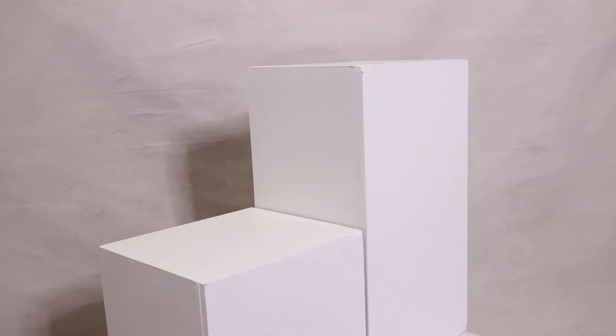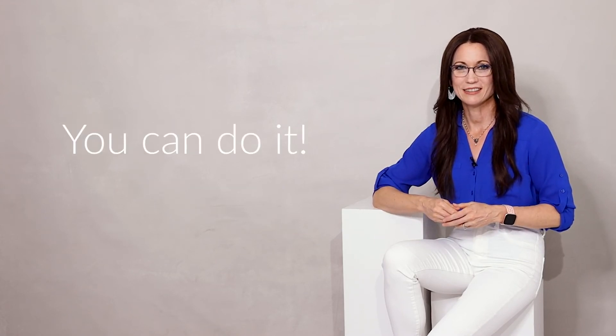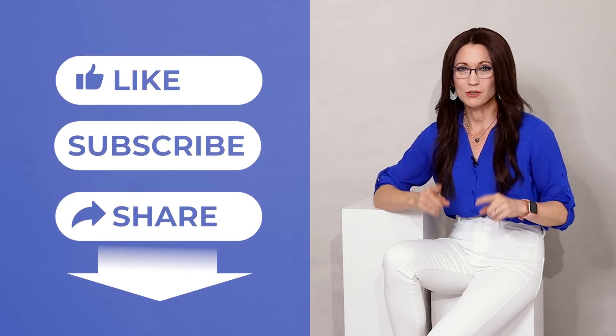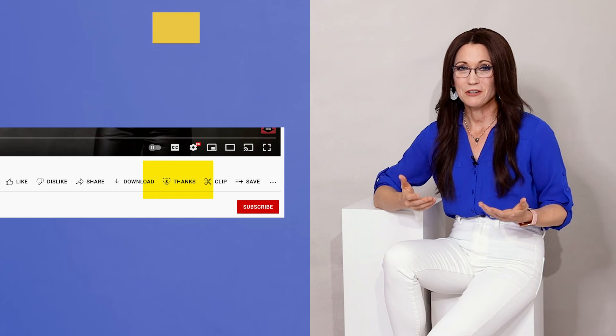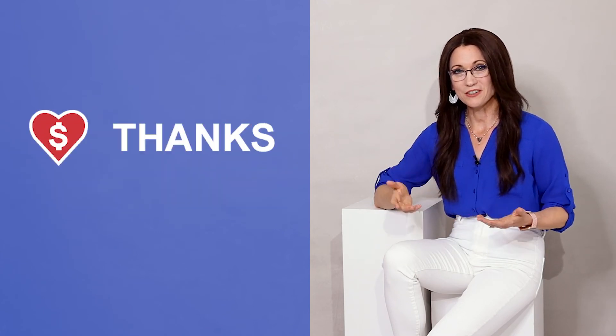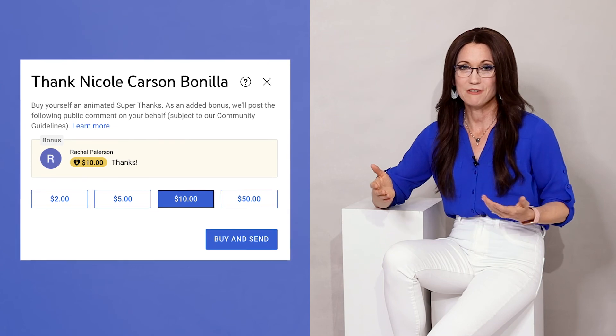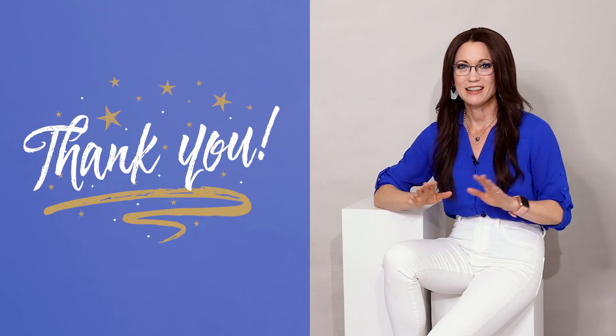It is so exciting to have an idea in your head come to life and even exceed your expectations. I hope you enjoyed this tutorial and feel inspired and empowered to make your own. Of course there are some fantastic Apple boxes you can purchase online, but if you enjoyed the hands-on experience of making them yourself I highly encourage you to give it a try. If you like this video please consider clicking the like and subscribe buttons below, and if you found this video useful please consider giving a super thanks. Thank you so much in advance.